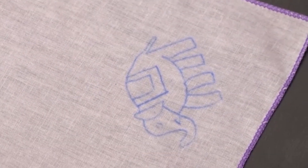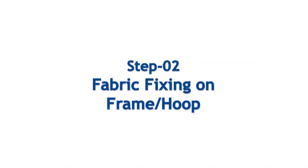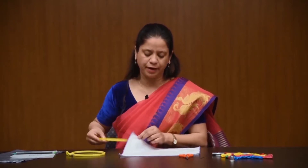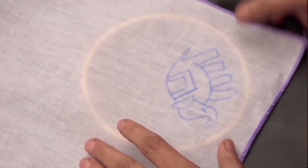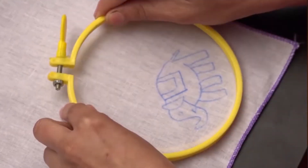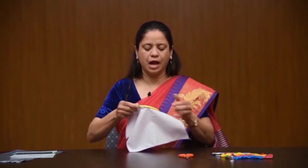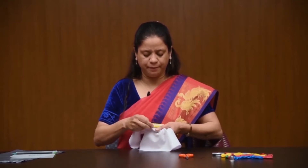Now your design or motif is ready. Fix the fabric on the embroidery frame or hoop. For fixing, use the screw of the embroidery frame. Separate the rings and place one ring below the fabric and place the second ring on top. Tighten the screw, then stretch your fabric firmly.